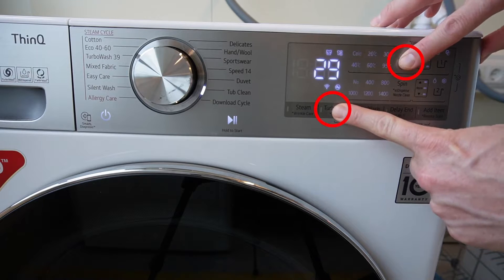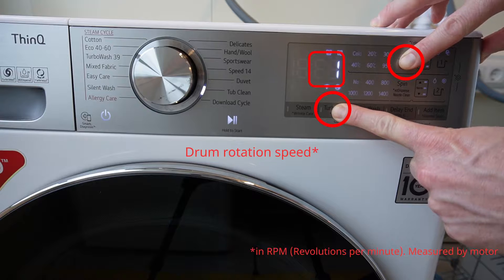Press and hold the second lower left button and the upper right button to display the drum rotation speed in revolutions per minute.